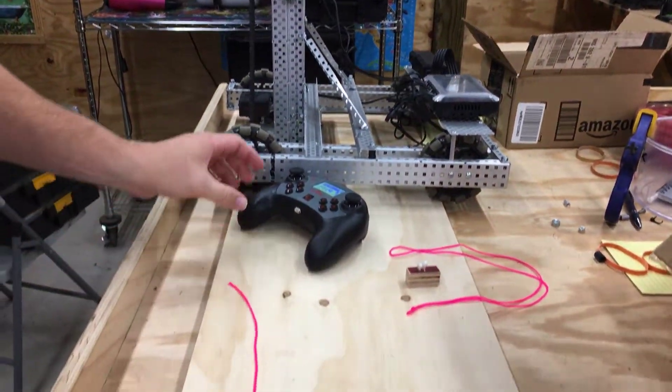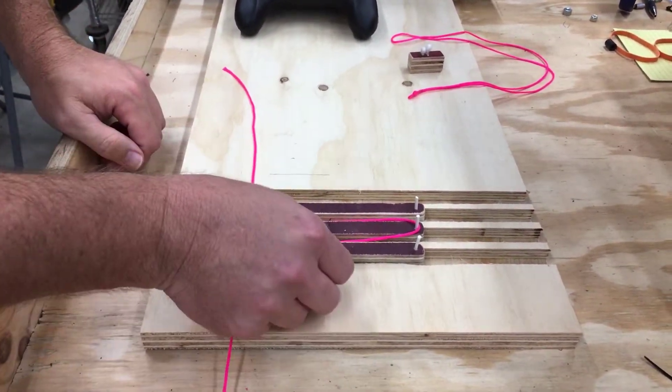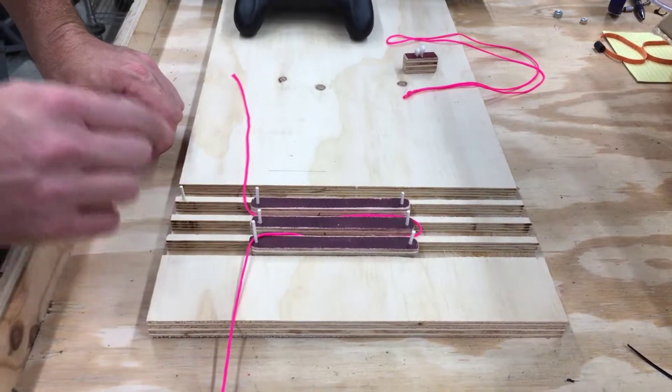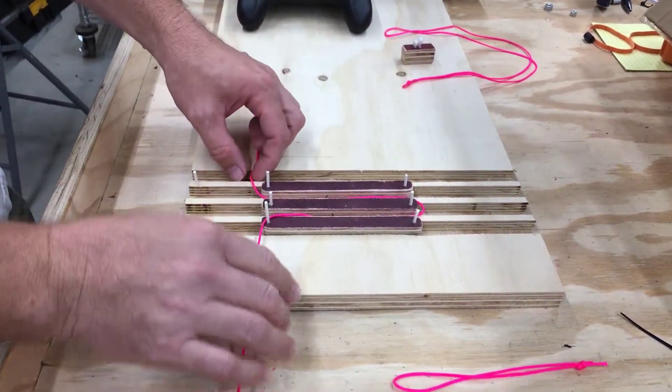Let's help you guys understand this from a theoretical, fundamental level. I've got a piece of wood here with some slots cut in it, some pieces of wood that can slide back and forth, and some little pegs. The pegs are supposed to represent the axle with the sprocket, and this is the chain.